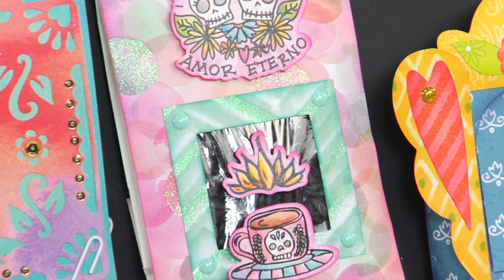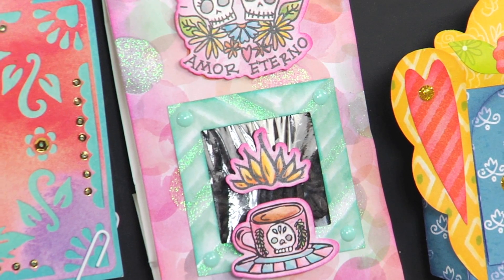She's expanded to include a lot of valuable stamps and framelits, and included thinlits within those framelits, which makes those SKUs a lot more valuable.